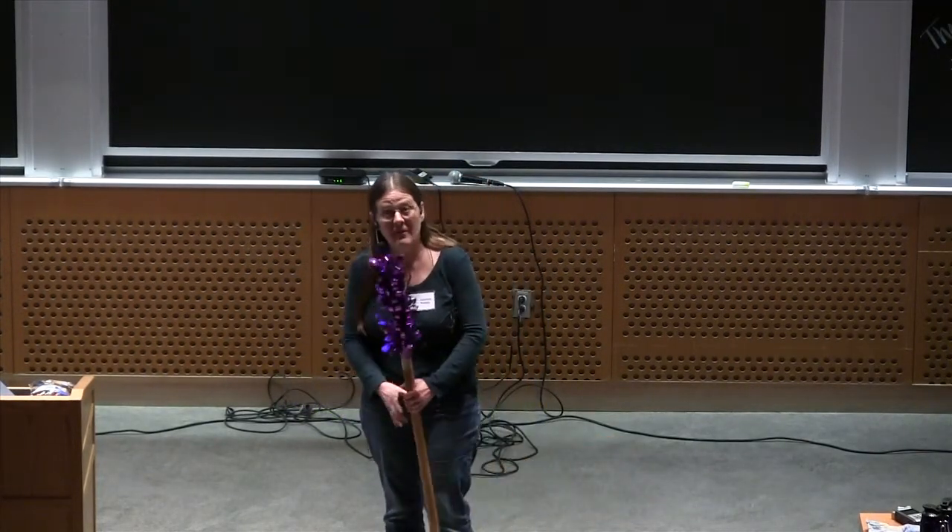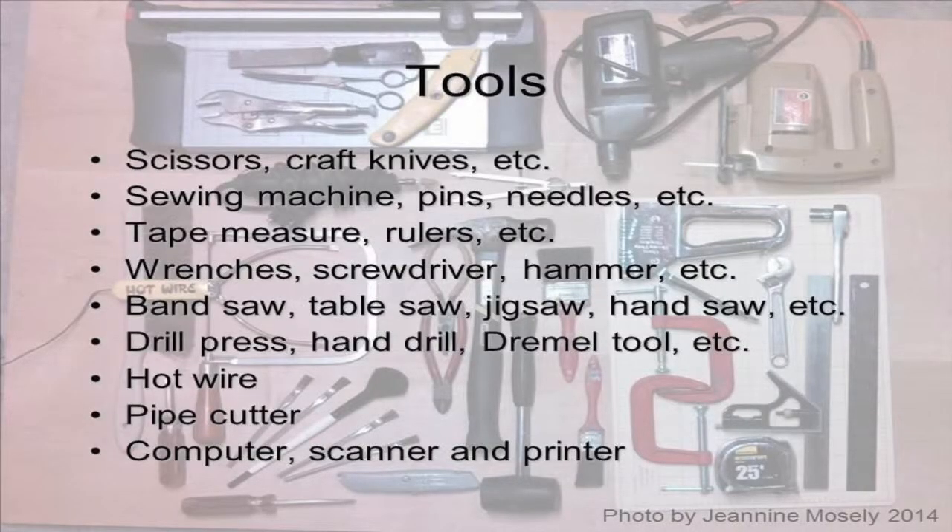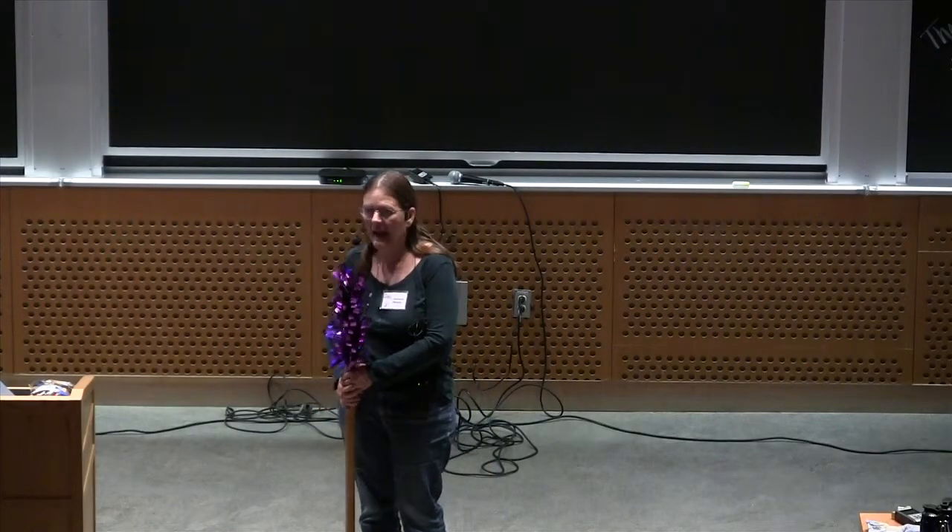Now I can make all kinds of fun things, and of course I need lots of fun tools too to make all those props with. So I keep buying more tools and learning how to use them — hot wire for cutting foam, a table saw, a band saw, and all that.